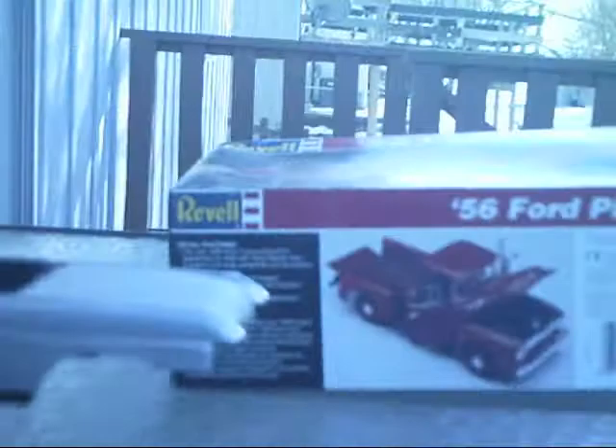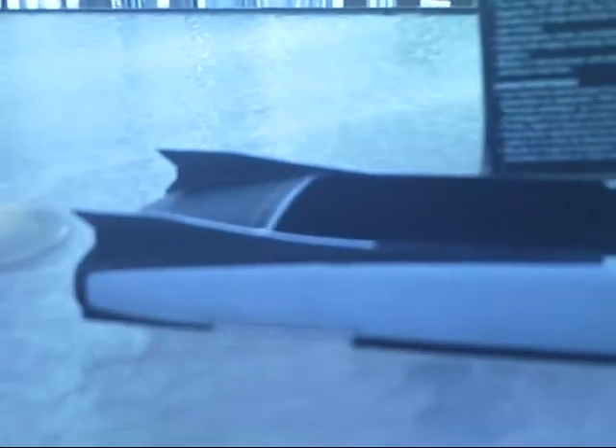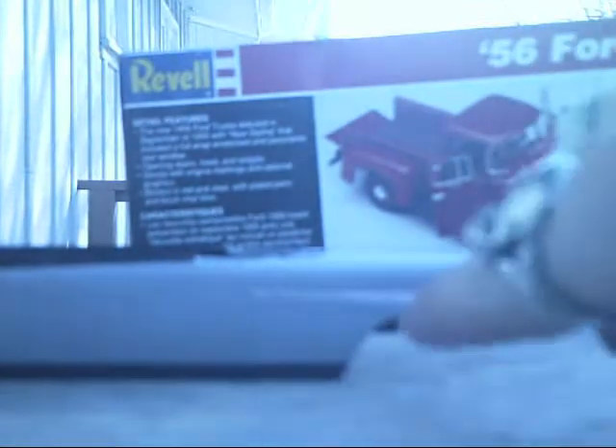An update on my 59 Cadillac Eldorado kit — painted it a couple weeks ago, just haven't gotten around to showing it. Here's my bare metal foil, been looking for that. There's the chrome, and here's the scheme I went with — gray and black two-tone. That's bare metal foil right there.